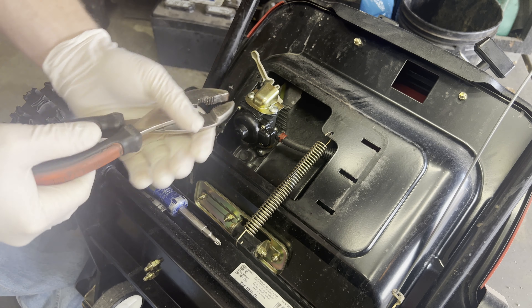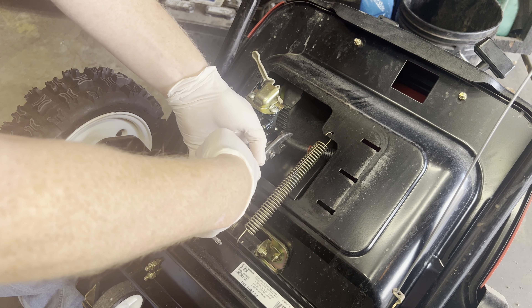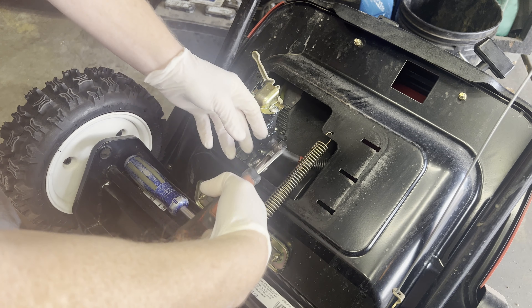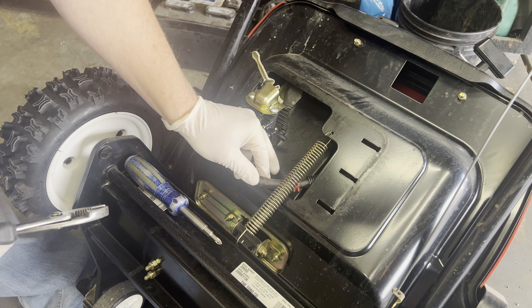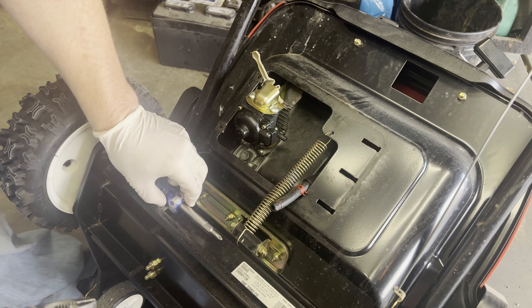Well, something carburetor-related is going on with this machine because I can get it to run, but then after I turn it off it doesn't want to run again. So I'm going to disconnect the gas line and get it out of the way.